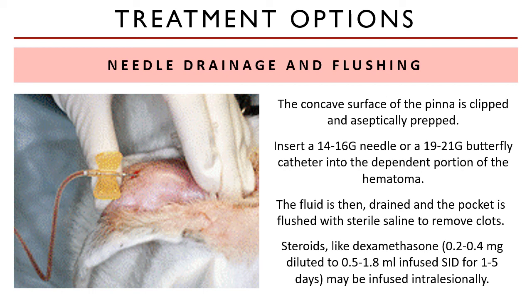Bandaging is still recommended to prevent damage during continued head shaking or scratching. However, IV administration of glucocorticoids is not recommended due to its systemic side effects.